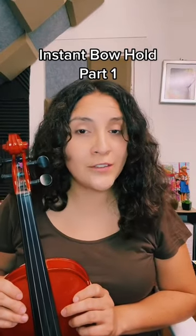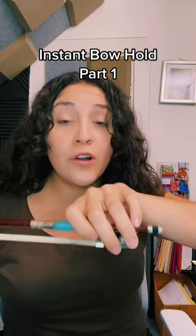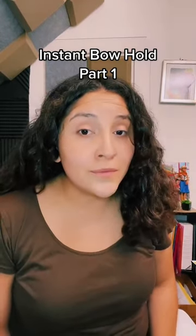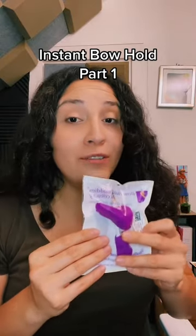If you're someone who's just starting to learn to play the violin, or you struggle holding your bow like this, I have some great news for you. The company Things for Strengths created this instant bowhole accessory to help you out.